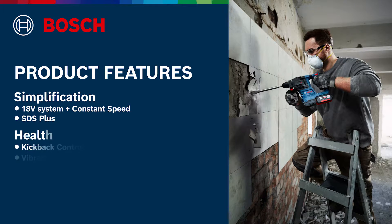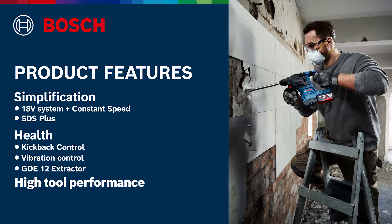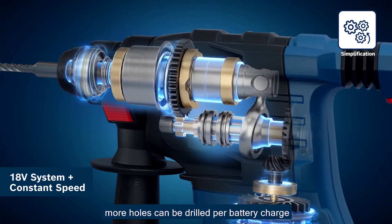The GBH-185 Li Professional is packed with power and features. Let's take a look at all of them. With a powerful 18V brushless motor with constant speed, more holes can be drilled per battery charge.